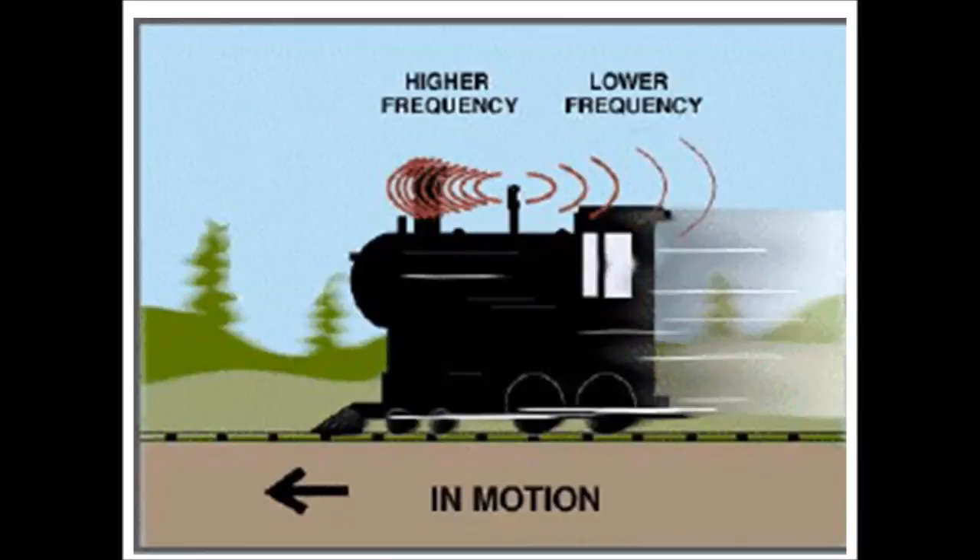Here's another chart — I remember this from school — for the Doppler effect. The train's coming at you blowing the whistle, the frequency gets higher. When the train passes, the frequency gets lower. The frequency of the whistle actually hasn't changed; it's the motion of the train that's compressing that frequency.